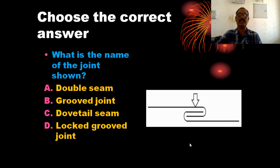The correct answer is the locked screwed joint. This is the right joint.